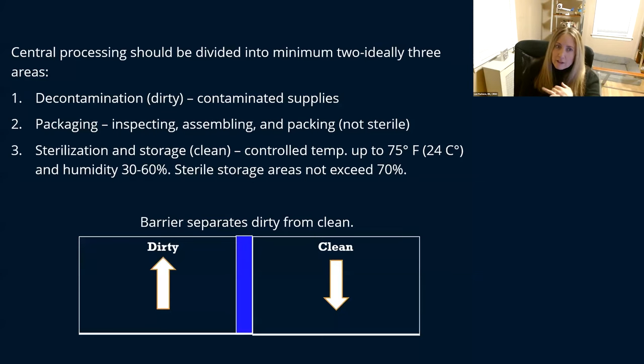One area is for decontamination — those are your dirty instruments coming in from the operating rooms, your contaminated instruments. Then you have one area for packaging, inspecting, putting your instruments in their packages or inside their sets, putting everything together. These are your non-sterile items. Then you have your sterilization area, where you have your sterilizers. Items go in clean and come out sterile.